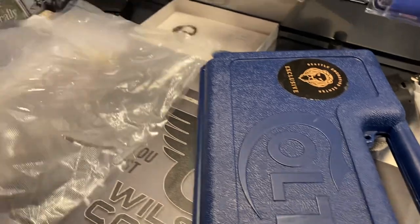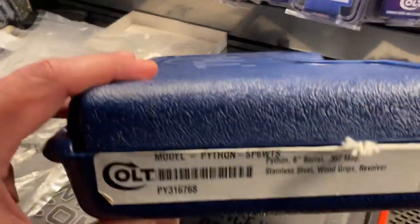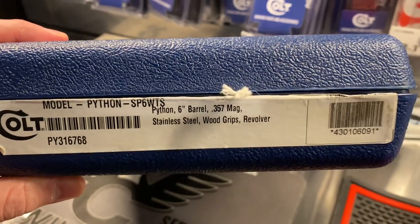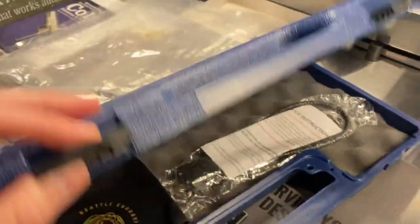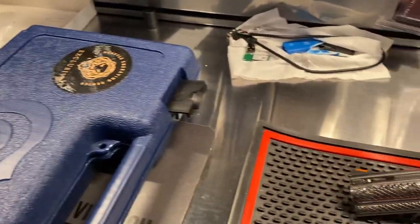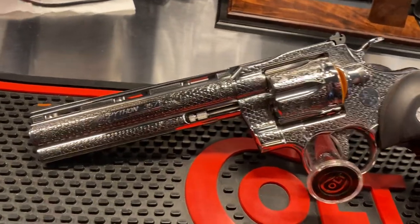It came in a little heavier duty wrapping. Here's the front — you can see the serial and everything — and then standard stuff inside. It does come with a Seattle Engraving Center wipe. Let me go on over to the gun itself here, switch hands.